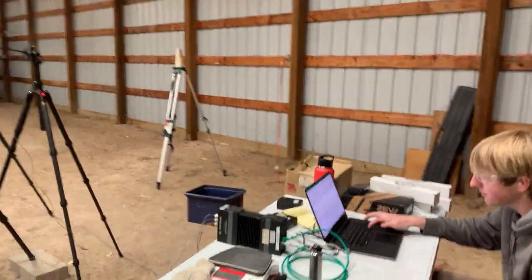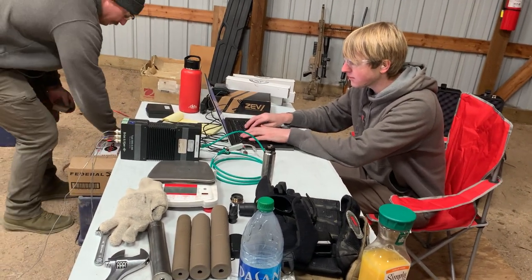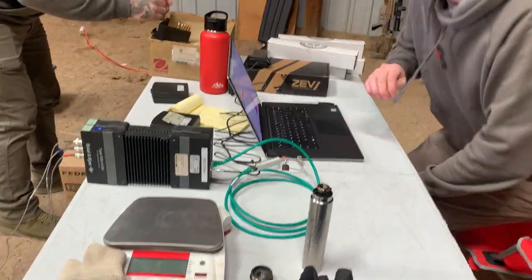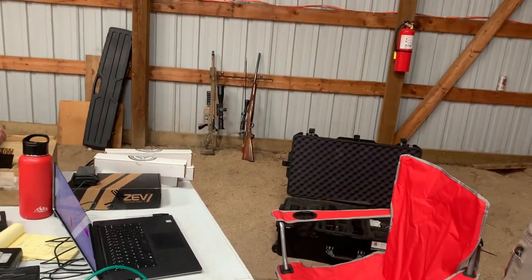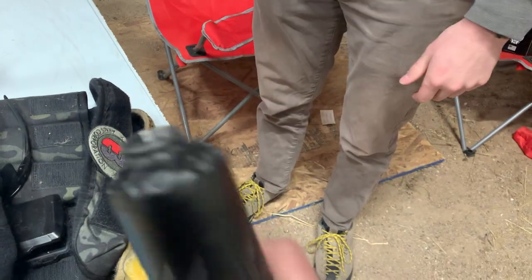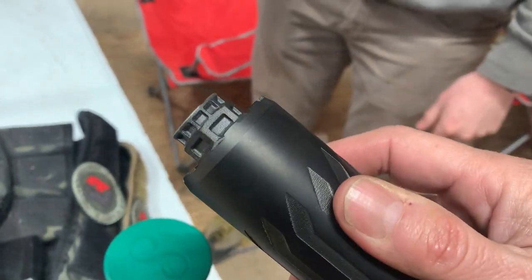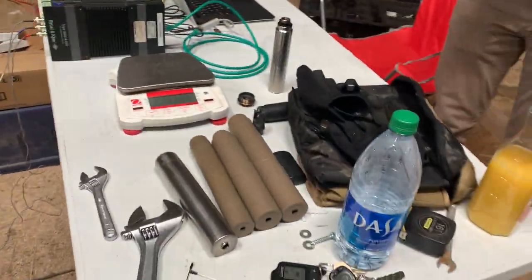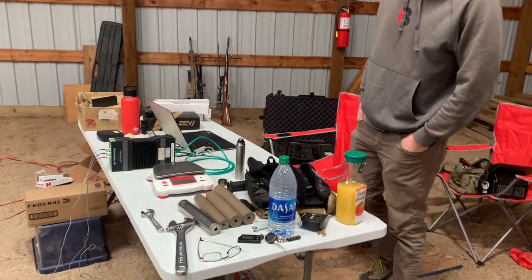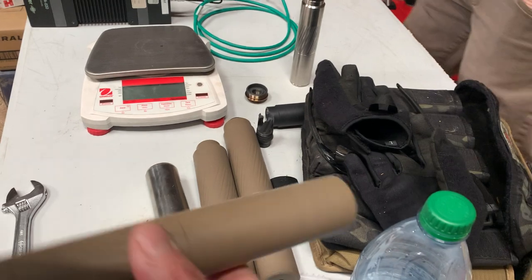This is a very good performing can. Unfortunately, we cannot test the CGS in this test because that printed CGS rear end — there's no way for us to put a CB adapter in it. I don't have a 6.5 threaded barrel with me, so these are the ones we can make work. Next is the Ultra 9 — a 6.5, inch-and-a-half diameter can.